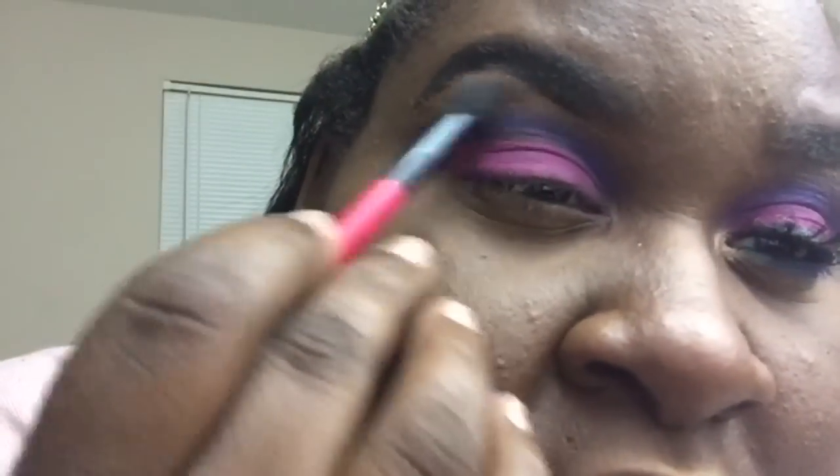Now I'm going to take my Becca shimmy powder in rose gold and just basically use it as my brow highlight.